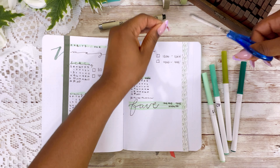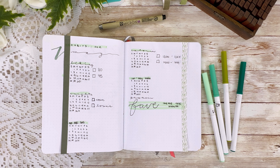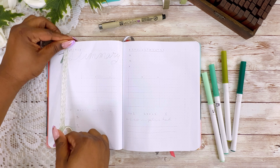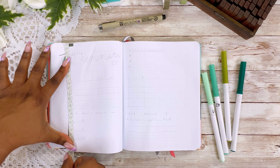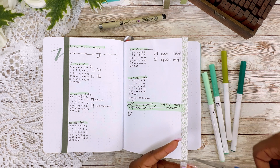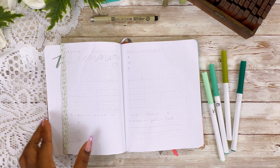Continuing with the waterfall pages, I am now going to add some washi tape that has a green leafy pattern. It's a really thin pattern so that it gives a very airy, light look to the waterfall pages.